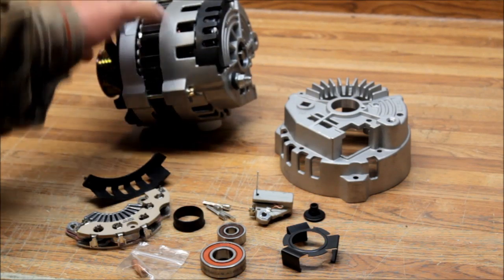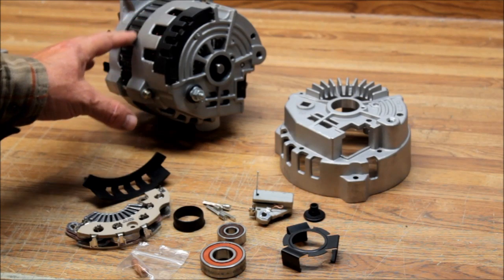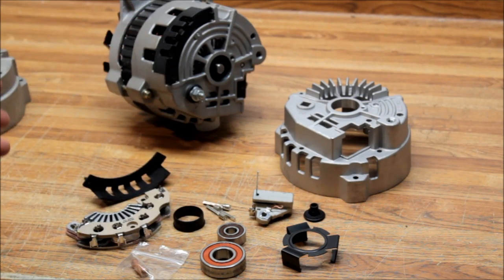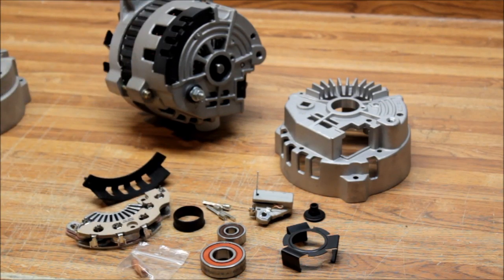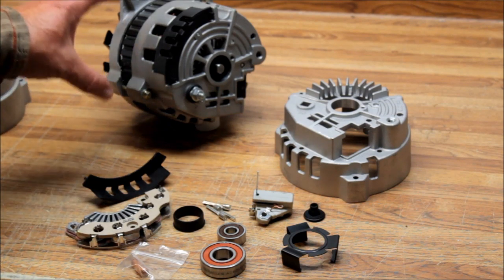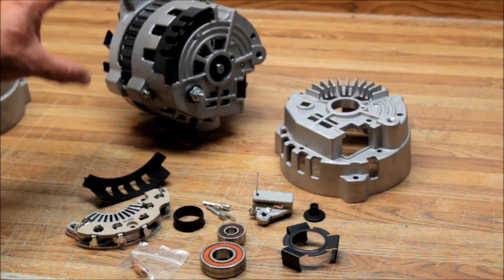The CS130 was used all the way up to 1996 or 1997, depending on the model vehicle. Some of those were transition years where they used the CS or the 12SI/10SI, and then after that they went to CS130D. GM developed this as a throwaway alternator — they never intended for it to be repaired. But the one good thing about it is it's a really nice small compact alternator.